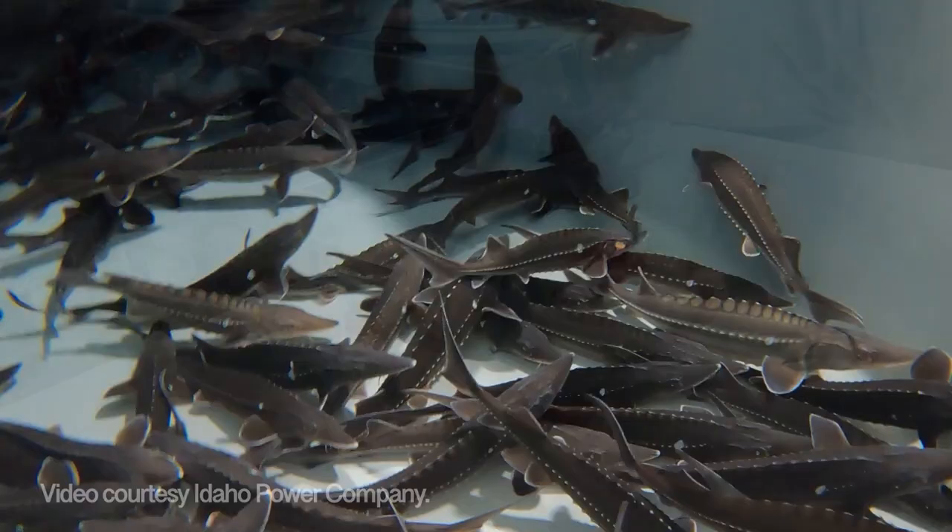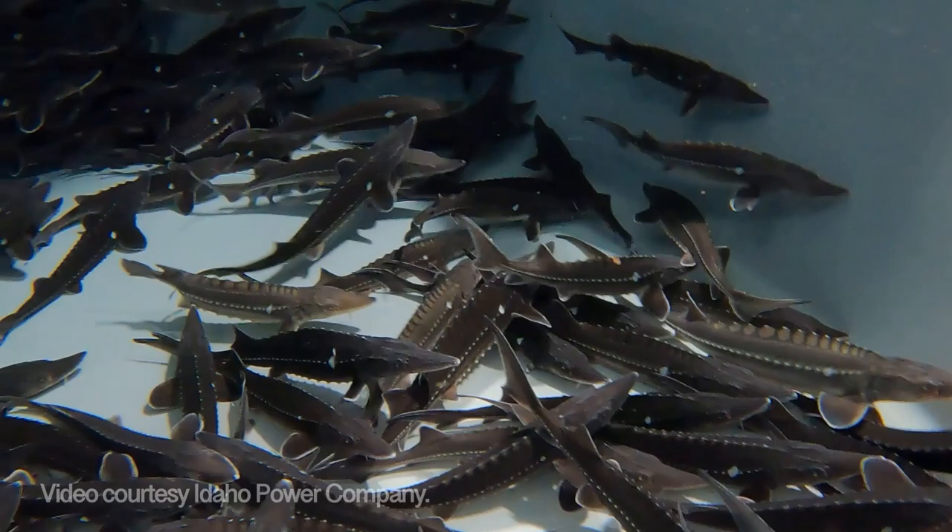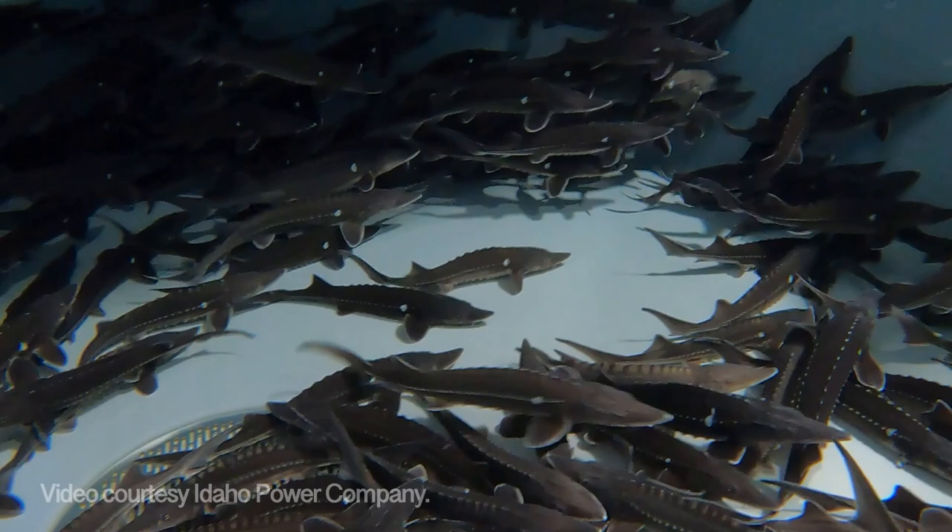After ploidy testing, fish are weighed and sorted into tanks based on size for stocking. A predetermined size range of half a pound and a foot long is needed to stock sturgeon, based on previous stocking survival rates.